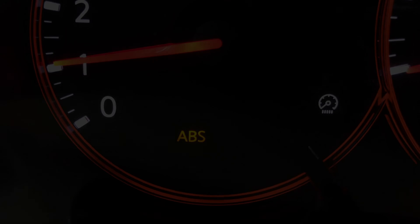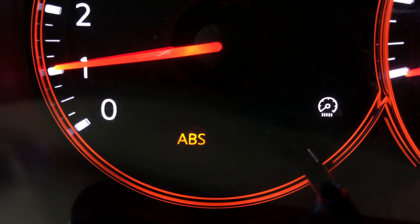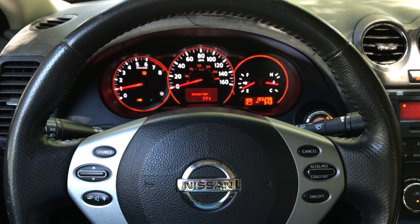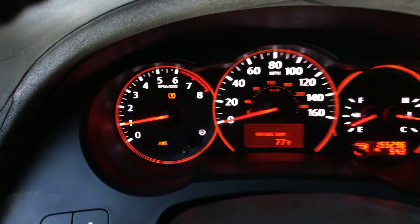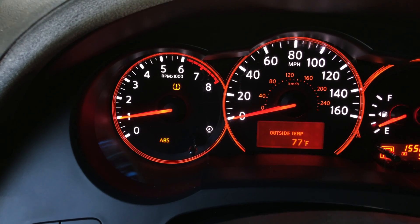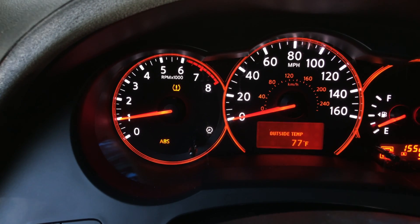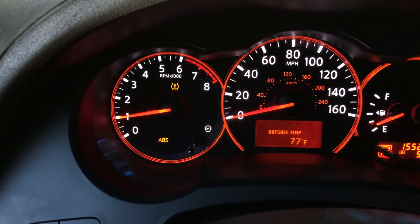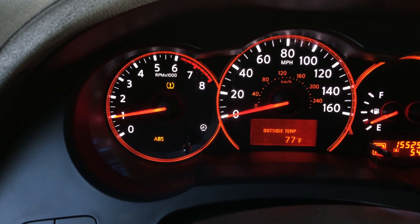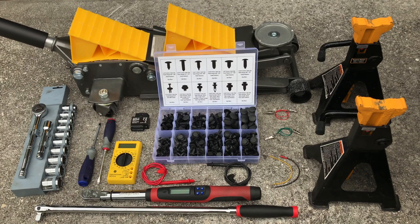Hi guys, this is Victor with DIY Time. In this video I'm going to show you how to diagnose and fix the ABS warning light on your car. Recently I got the ABS warning light on the dashboard of my 2007 Nissan Altima. I'm going to show you the troubleshooting steps I took to fix this problem, and if you follow this method you might be able to fix the same issue on many other cars as well.